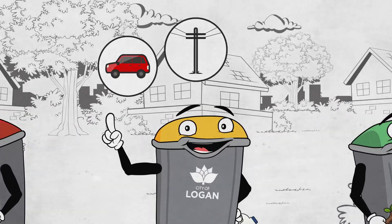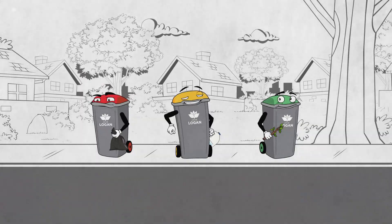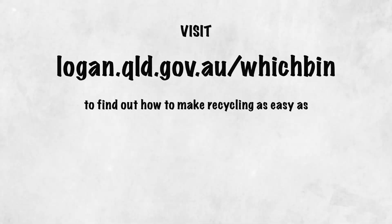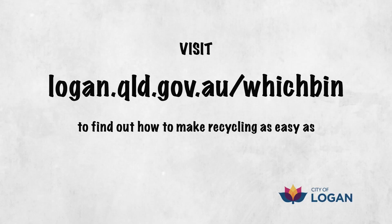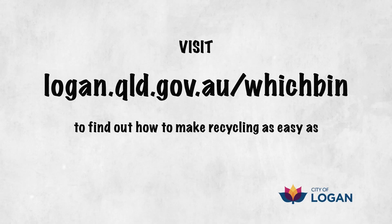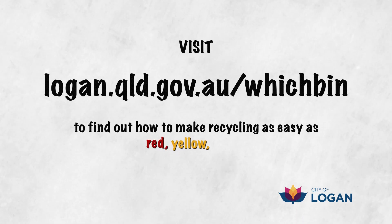Oh, and keep us away from cars, power lines and trees if you can. Heads up fellas, our ride is here. Visit logan.qld.gov.au to find out how to make recycling as easy as red, yellow, green.